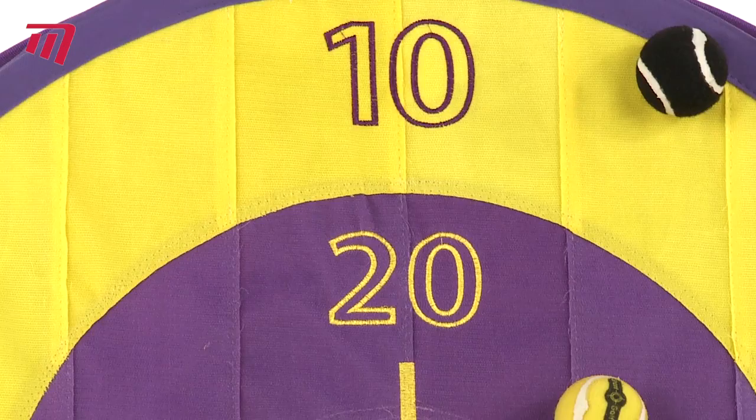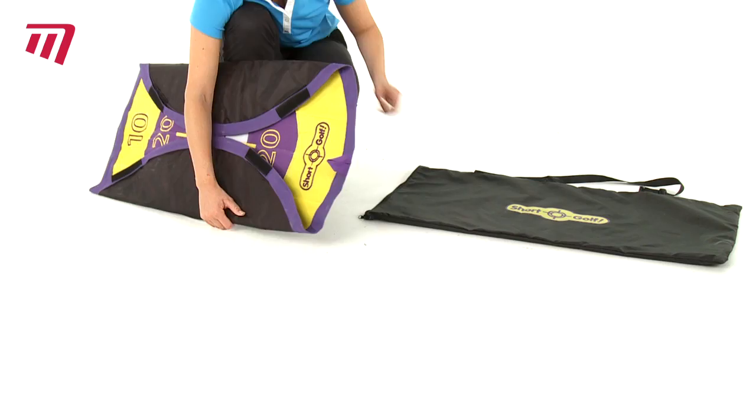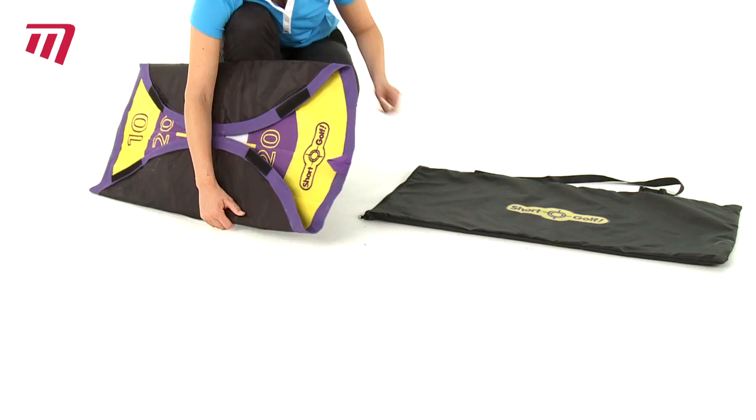Fully weatherproofed for use outdoors, the strong Velcro Target catches balls securely, yet makes it easy to take them off. Supplied in its own carry bag with pegs for securing to outdoor ground, the Catcher Target is all you need to improve your short golf chipping aim.